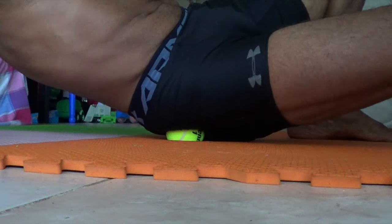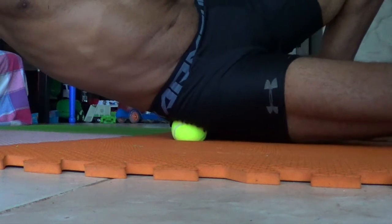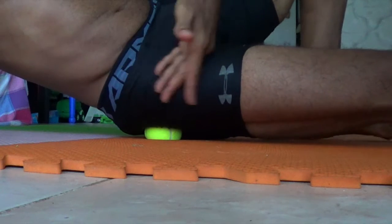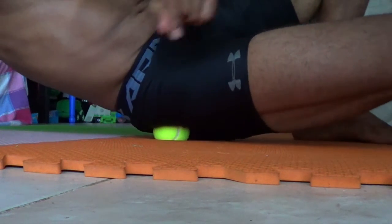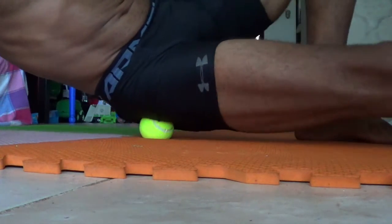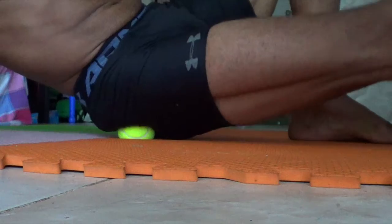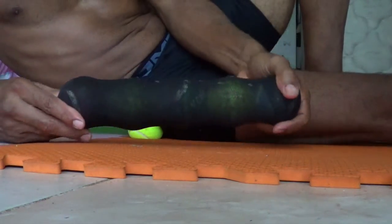I usually do this foam rolling after I finish a workout — at least every single workout — to loosen up and release the lactic acid that builds up. If you don't press that out and get out the knots, the next day you could get very stiff. So just roll everything out and get all the knots out.